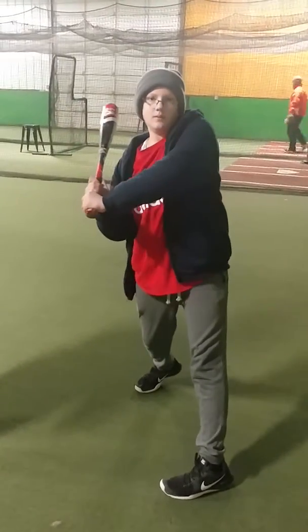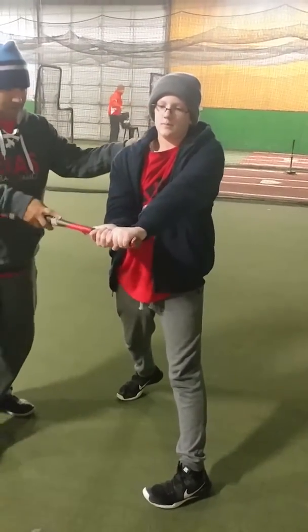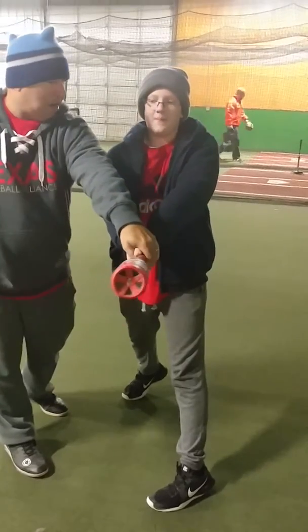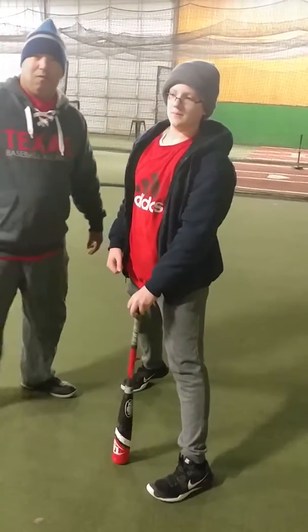Now I turn. One is here. One is here. We're not here yet. This has got to stay in. When this rotates out, we miss everything over here.